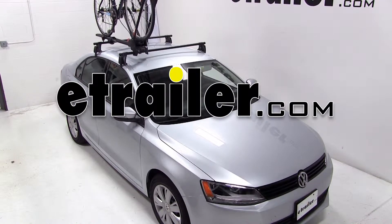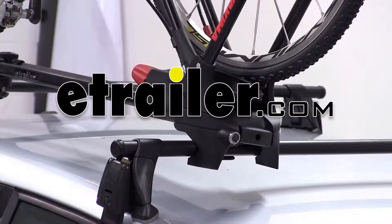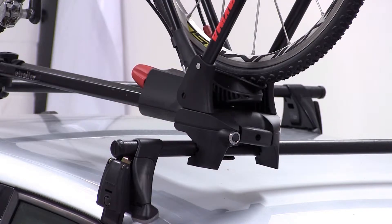Today we have a 2012 Volkswagen Jetta and we're ready to test fit the Yakima Front Loader roof-mounted bike carrier, part number Y02103.